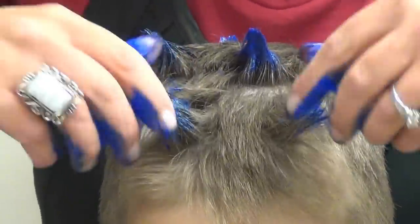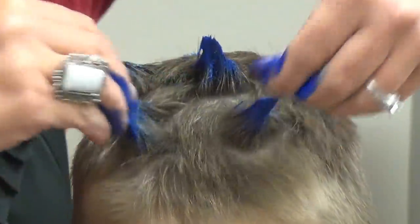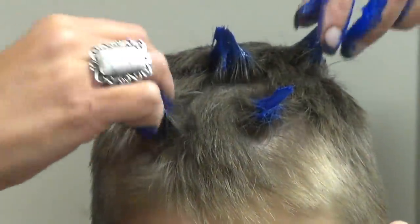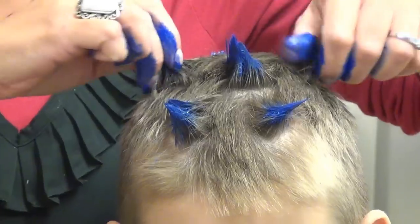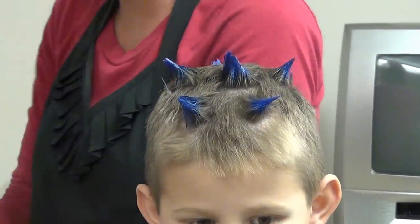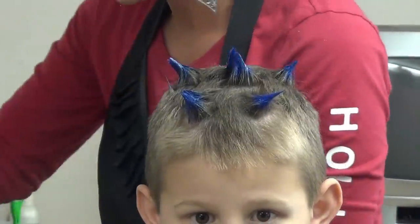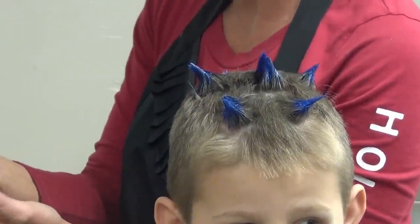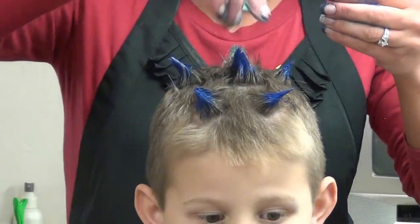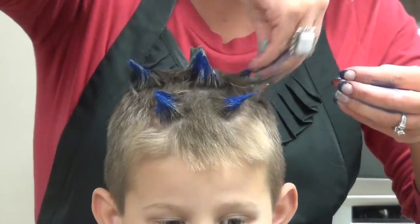I'm going to do two up here. Now I'm going to wipe my hands with the blue. Now I'm going to do green. And when this dries, you'll be able to see the metallic in this.